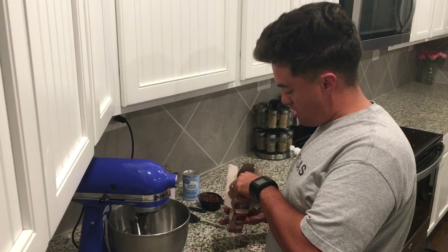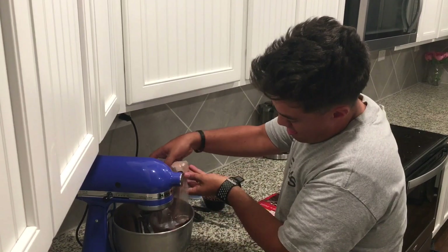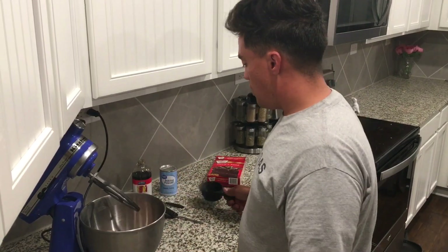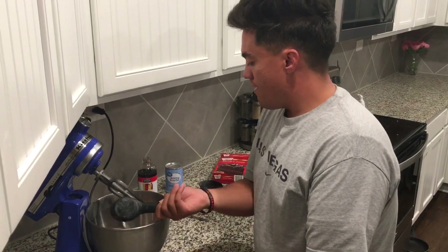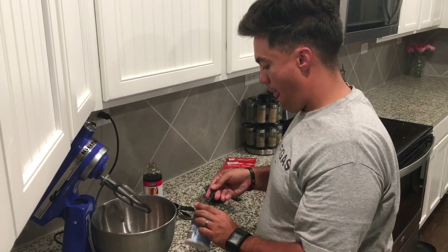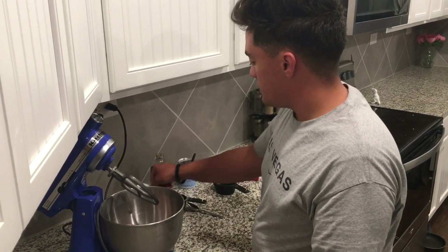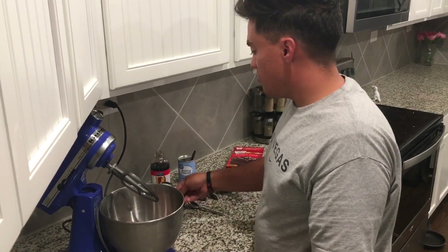We're going to dump the whole cake mix in and follow the box directions. Then we're going to add three-quarters cup of chocolate chips, one-third cup of oil, a teaspoon of baking powder, and just one tablespoon more of flour.